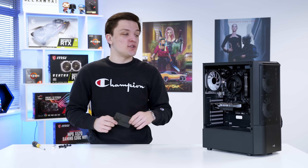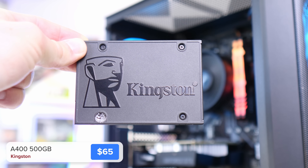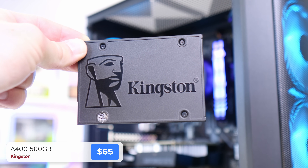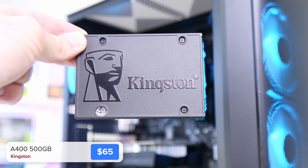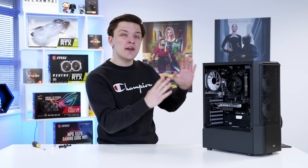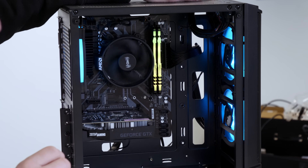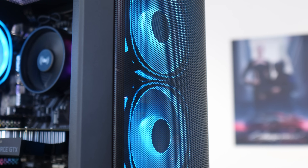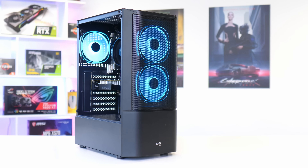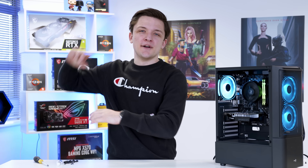We've got one more component to install: the Kingston A400. A 500GB or 1TB capacity is a great choice, and an SSD is definitely the way to go in 2021. With that done, there's only one thing left before seeing how this system performs — plug it in. The RAM lights up, we hit the power button — look at that! The fans are epic. This case considering the price point is just ridiculous. Let's test out how well this system performs with an epic glam montage of how good it looks powered up.